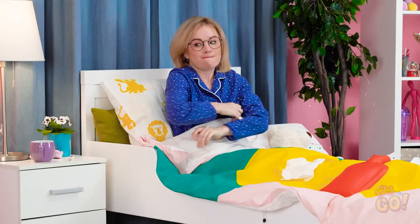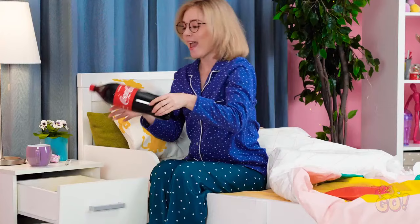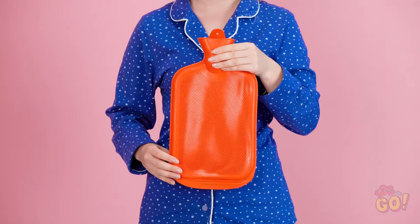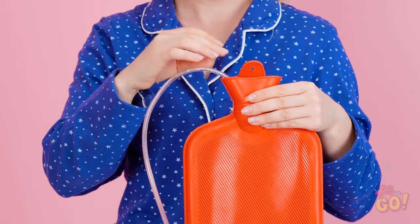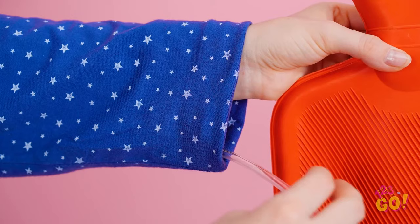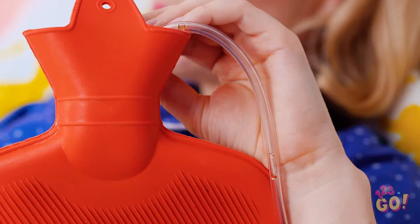Wait — my secret stash! Any smart kiddo has one. Hello, sweet sugary goodness! Where should I put this? My hot water bottle could work! First, make sure the casing's empty. Then pour the soda right on in. Stick a long plastic straw inside — perfect for secret sipping! Slide it all the way up your sleeve and out the top of your shirt. Nothing like some Coca-Cola penicillin! Delicious!